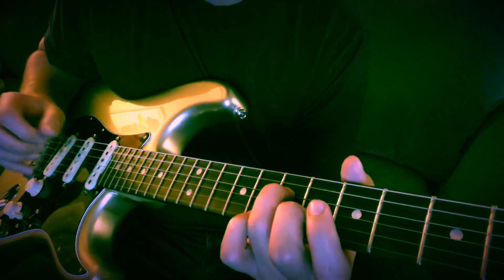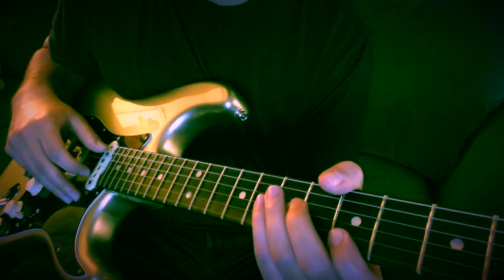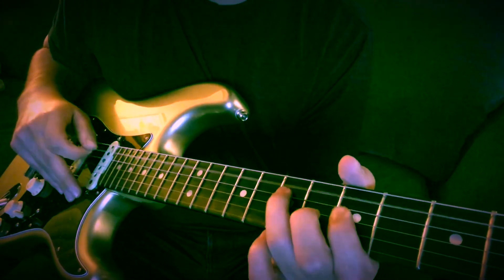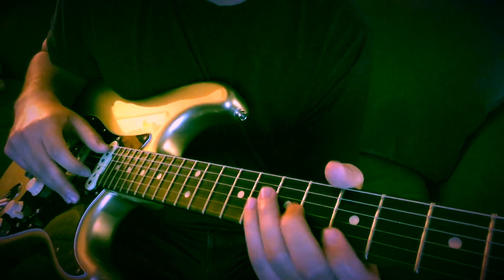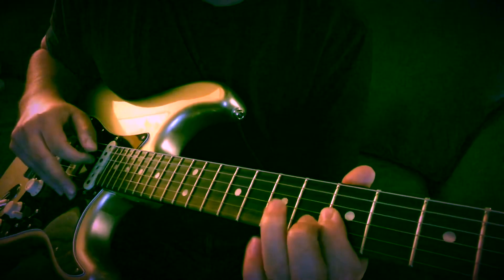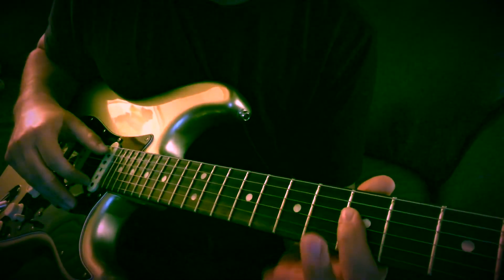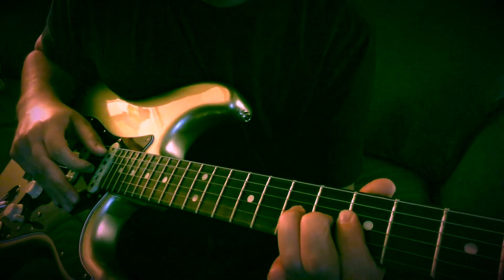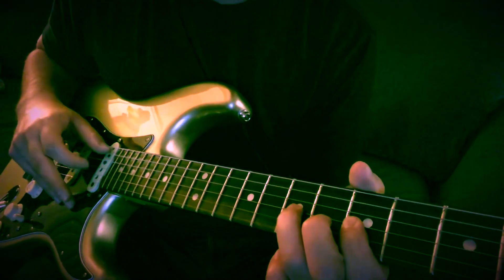Then he stops there, lets that note ring out, and then he does like a muted slap on the strings. Then that's when the drum beat comes in. Pretty much he's doing the same thing, might be a little bit faster, but it's the same thing and he kind of throws in a few licks. That little lick is — you're going to do the beginning part the same. Then it's going to be the 5th fret high E, then a flick off on the 8th fret B. And then it's going to be a bend up on the 7th fret G string, pull off, and land on the 7th fret D string. And then it goes right back into it again.